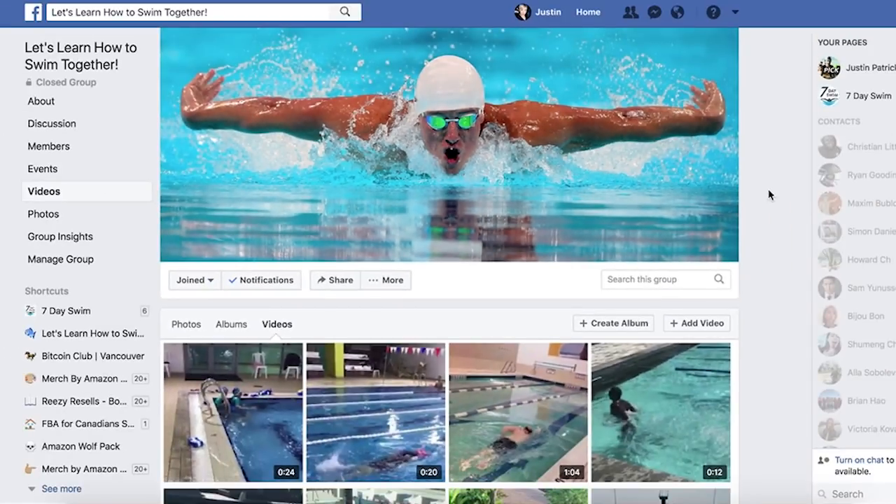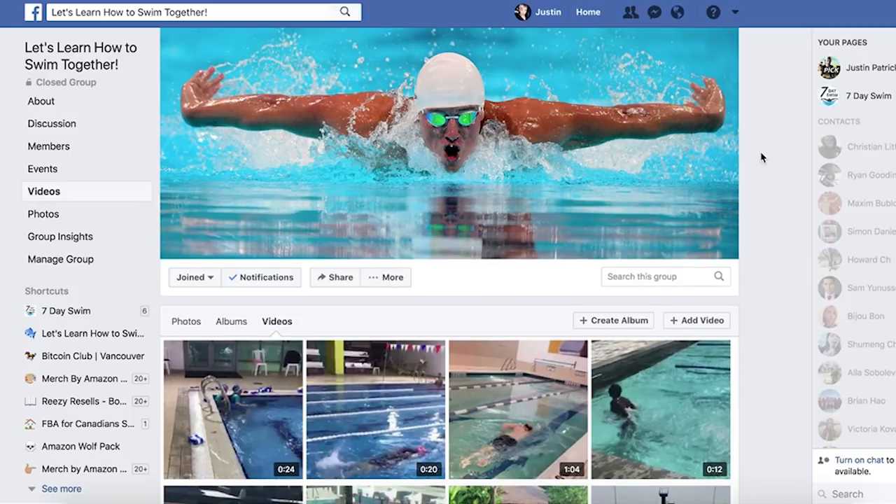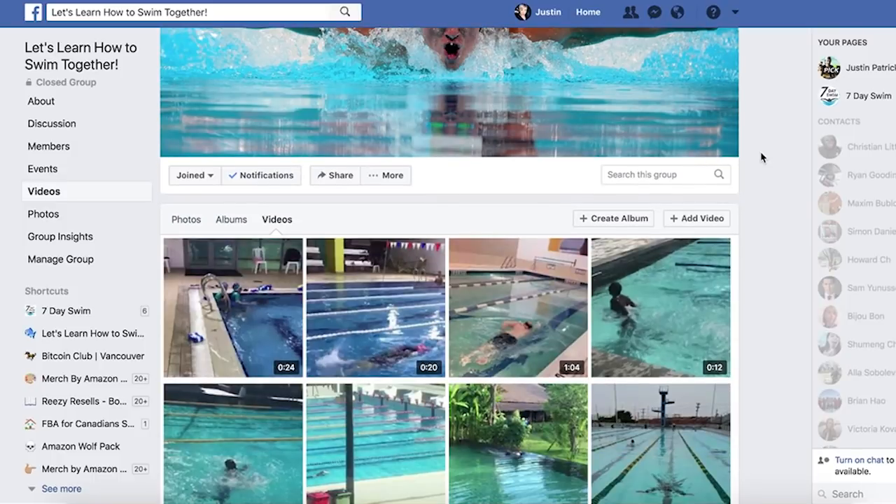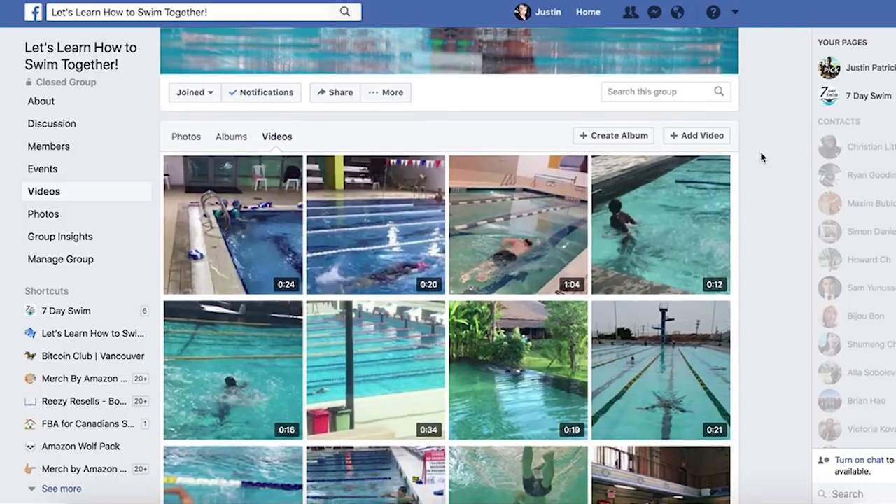Welcome back to another video. We're going to take a look at some more of your submitted videos for our group, Let's Learn How to Swim Together, our Facebook group. It's a private group — you can join, click the link below. If you're serious about taking action and learning how to really swim, join our group. It's totally free and you can learn a lot just by asking questions and posting smartphone videos of yourself swimming.